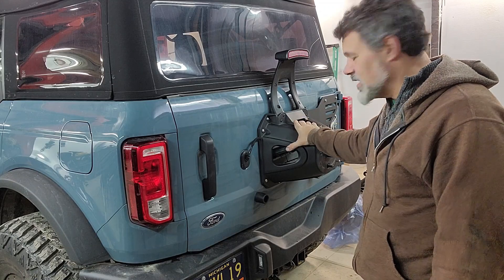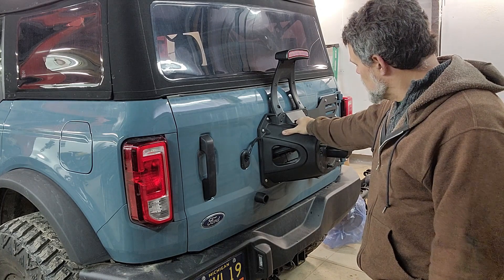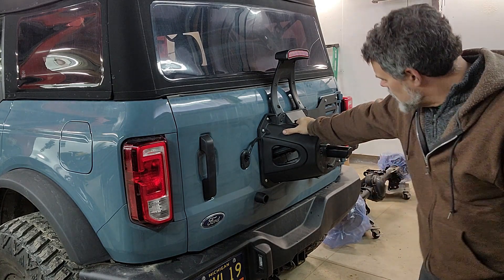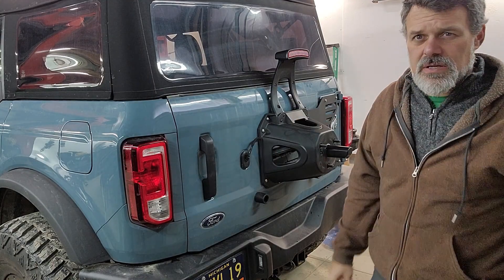If this thing fails, I'll check into the aftermarket to see if they have an aluminum or some kind of metal version available — and also possibly just fabricate something of my own. Stay tuned, and thanks for watching.